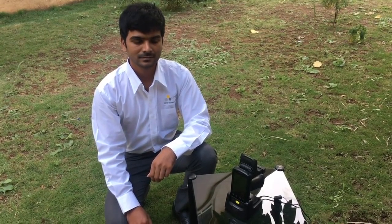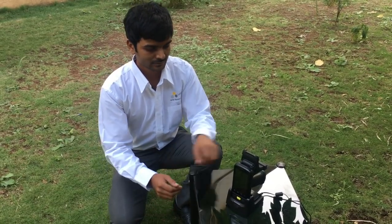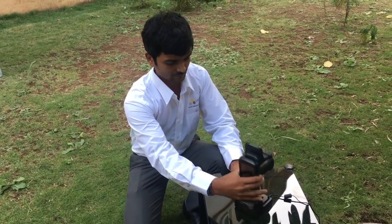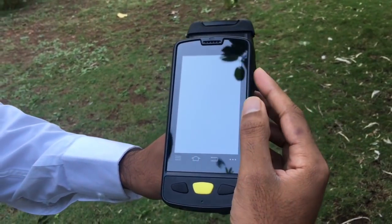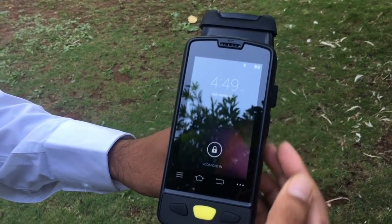To start reading the container eSeam, remove the RFID reader from the cradle. This is how the RFID reader looks. Press the top right button to power on the RFID reader.